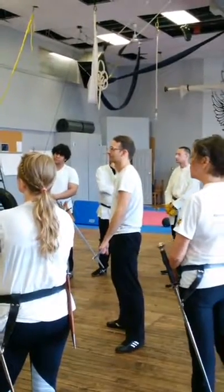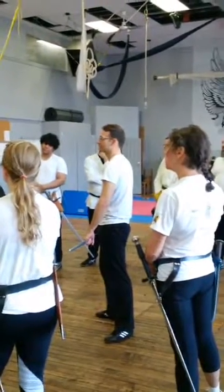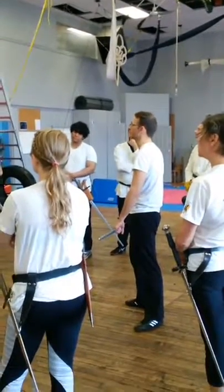Who is the person in the middle? We don't know. It could be the fencer, it could be Fiore. I just think of him as a fencer.